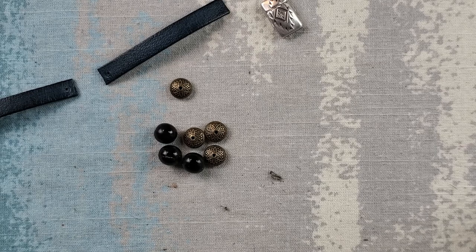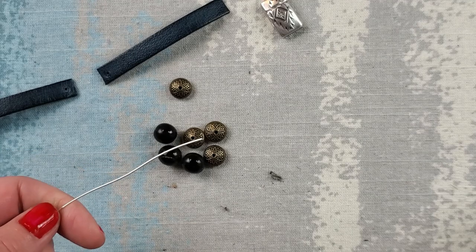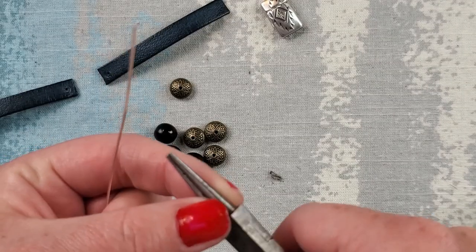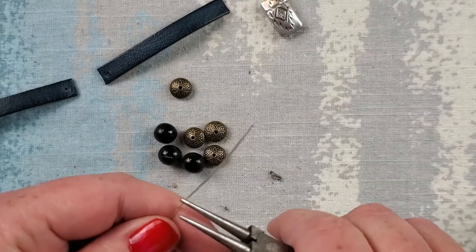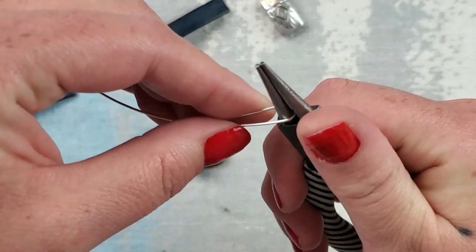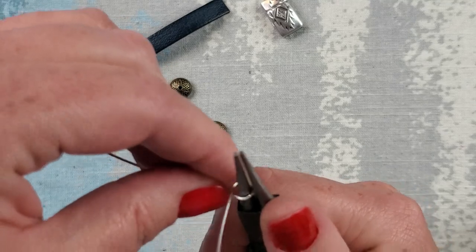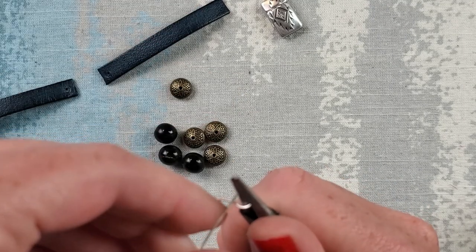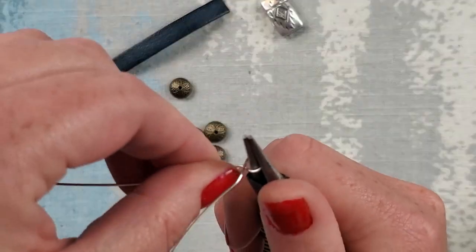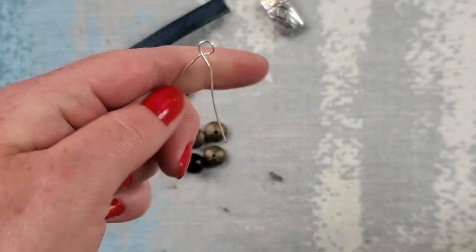I'm going to grab my round nose plier — you could also use your bail making plier if you would like. I'm just going to use the larger end here and start by shaping this wire like so. That's it — just shaping it so you get something that looks like that.